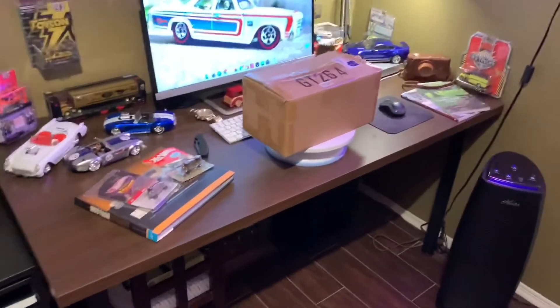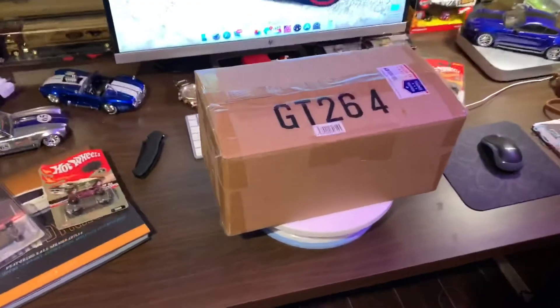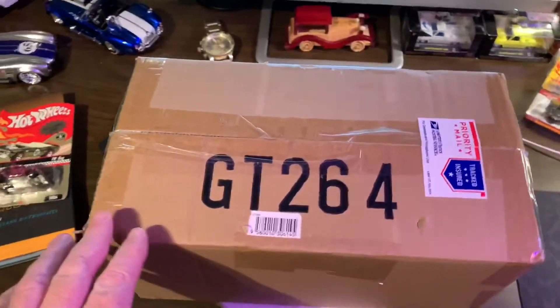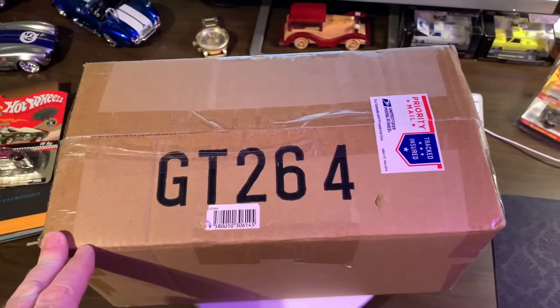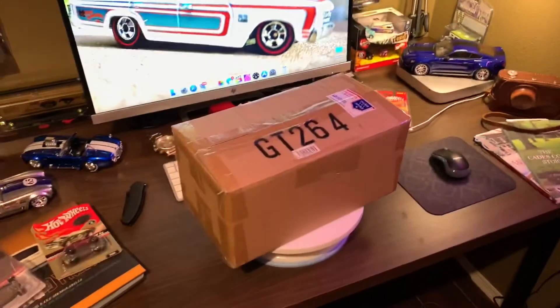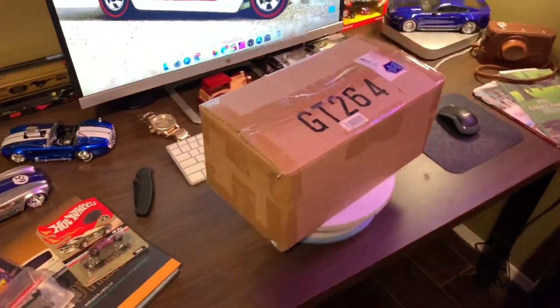Welcome back everyone, hope this video finds everyone safe with all this crazy COVID going on. It's another diecast video, got a new one in today — it's pretty cool, about to unbox it. I'm not going to bore you with the details of me cutting everything open, but let's get to it.